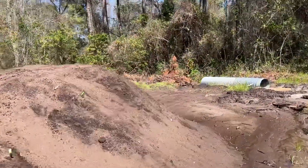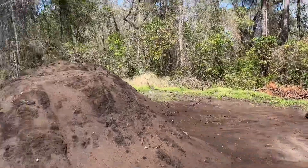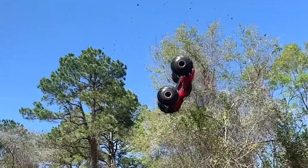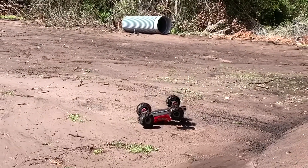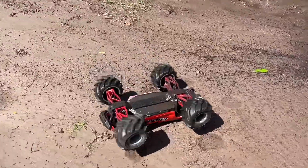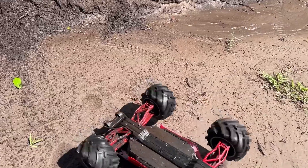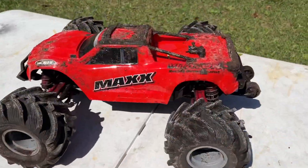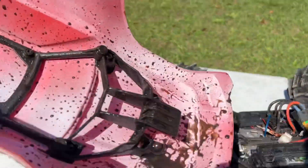Oh, I heard some crunching. Think I can get another double — let's find out. Something came loose, almost got a triple. Looks like the back tire came loose right over here. Let's go see what's going on. I think I'm going to call it right there — I want to get these tires on the LMT.